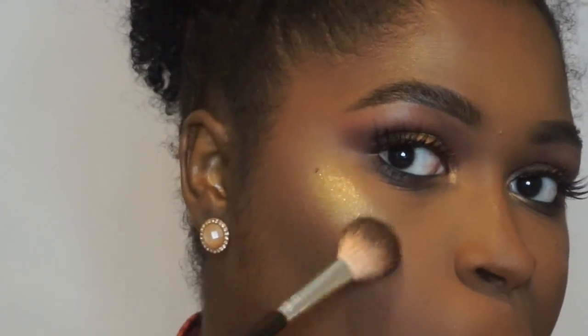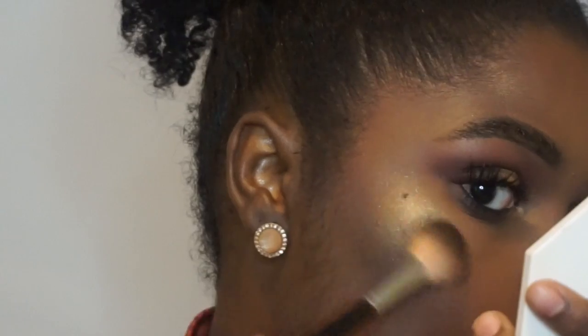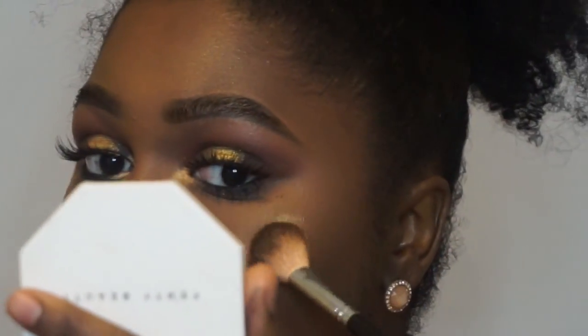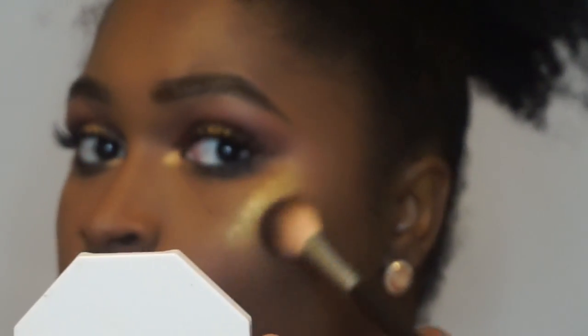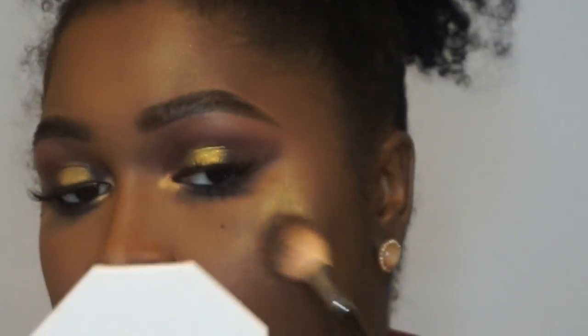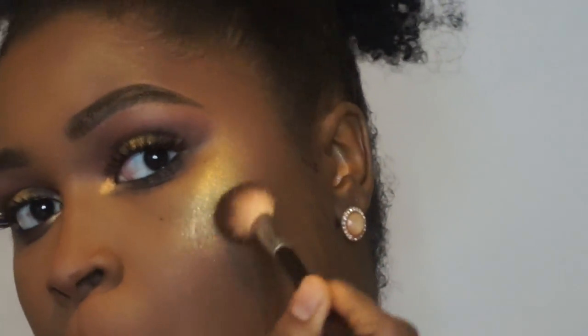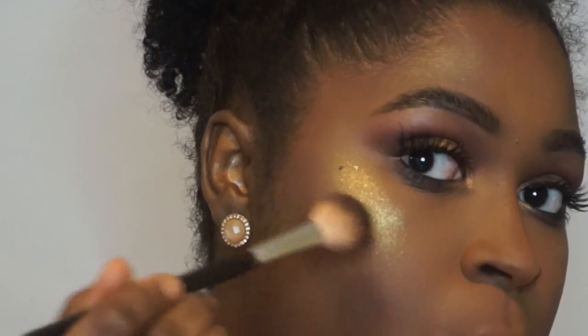And now I am going in with Trophy Wife — a little bit goes a long way, but how bomb does that look on my skin? A lot of people say they don't like it because it turns a little green, but I think it makes a great effect — it looks good. You do not have to use it on your face if you don't want to, but as you can see it looks really good as an eyeshadow too. I am just going to fix that side a little bit more.